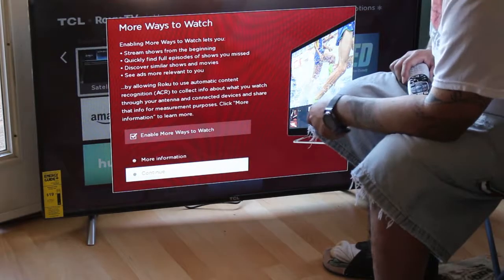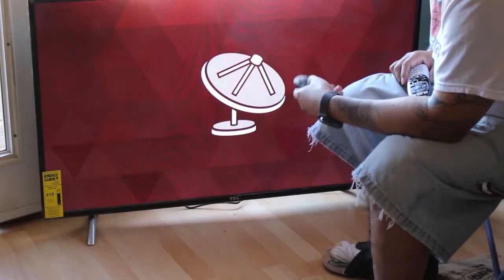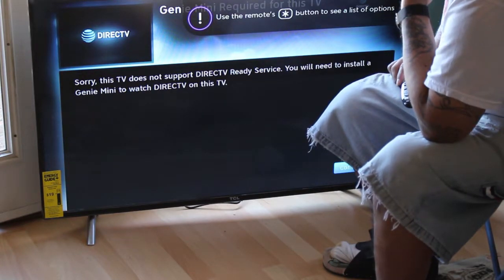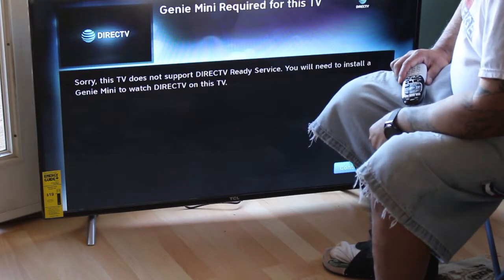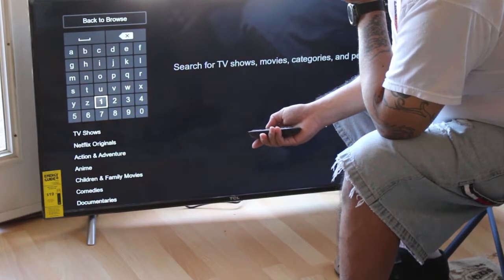More ways to watch — continue. Sorry, this TV does not support DirecTV natively. You want me to install a Genie Mini to watch DirecTV on this TV — it is installed. OK, let's go.